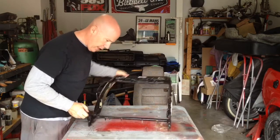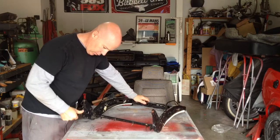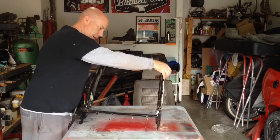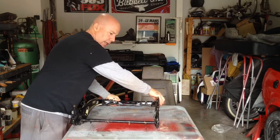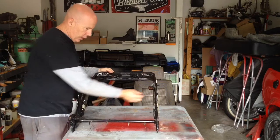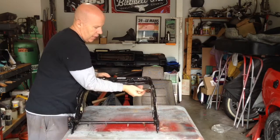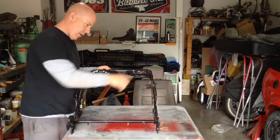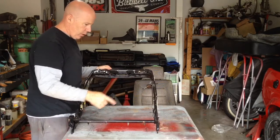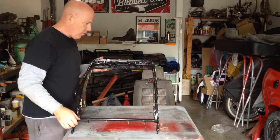We've got the strip down and managed to basically free these up so they're working correctly now. We've got one attached here so it controls that now. You can see the other side is broken — here's the end of it and it's just snapped. So what we're going to do is basically replace this wire. I'm not 100% sure whether we replace both of them or just the one, but we'll do that and then move on to the next thing.